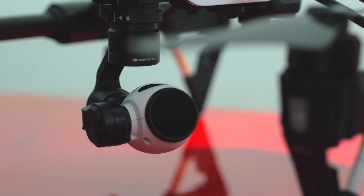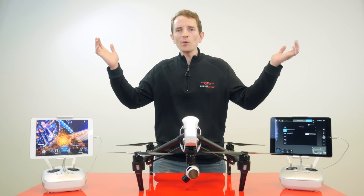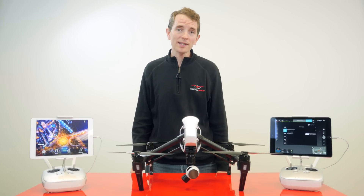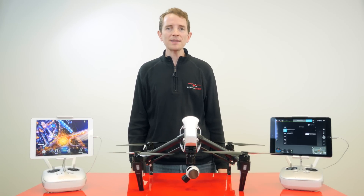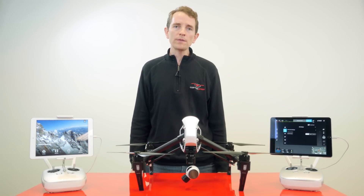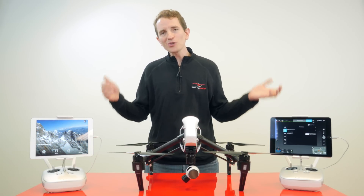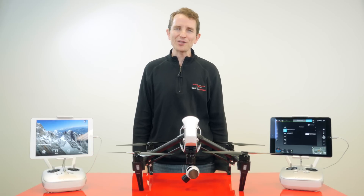You have now successfully built your dual controller setup for the DJI Inspire 1 drone. Thanks so much for watching this edition of 2 Minute Toolbox. If you found this video helpful, please click the like button on the YouTube link and subscribe to our channel where you'll find more tips, reviews, and tutorials. Please visit our store at copterswap.com. Thanks so much. Bye.